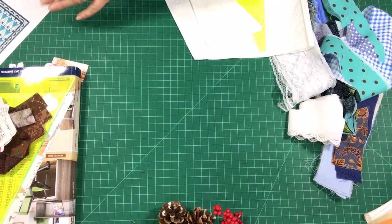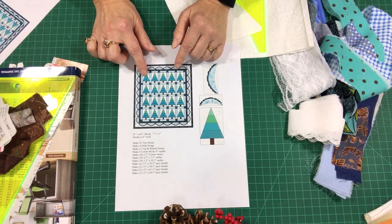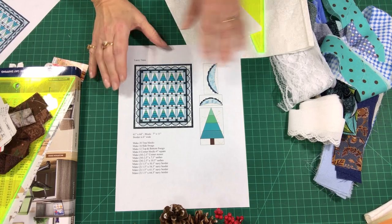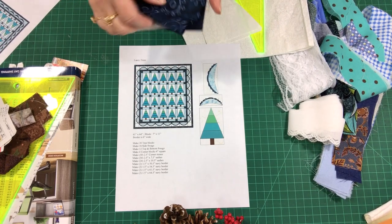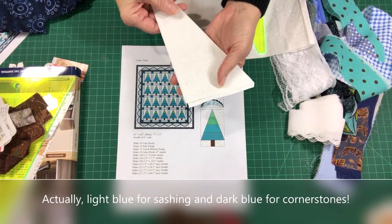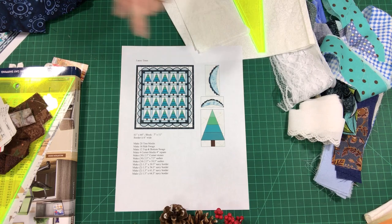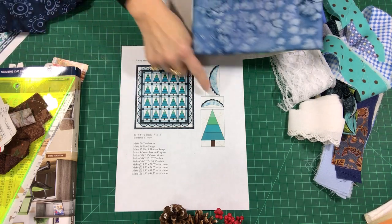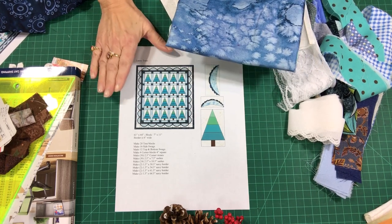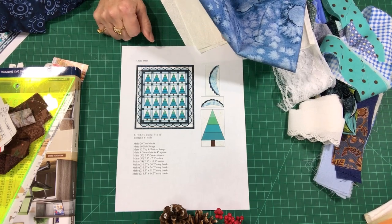For my quilt I have 20 blocks, but you can make this as large as you want. I'm using a dark blue for the sashing, a couple of whites for the background since I didn't have enough of the same white, and some light blue for the swag — it's kind of a complicated swag. When I put the pattern together on my website, I'm going to offer a few options for the border, and I'll chat about that in just a minute.